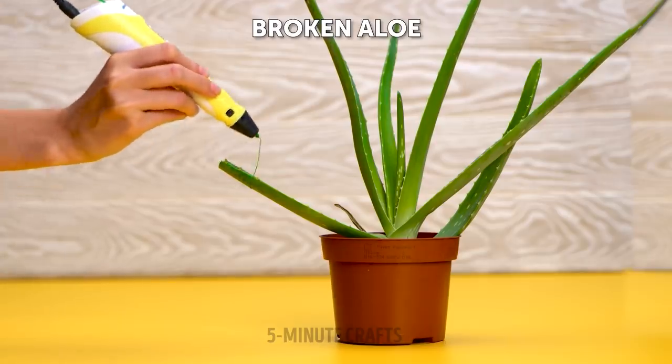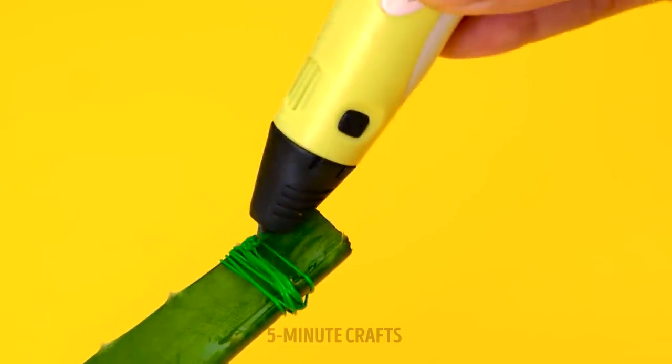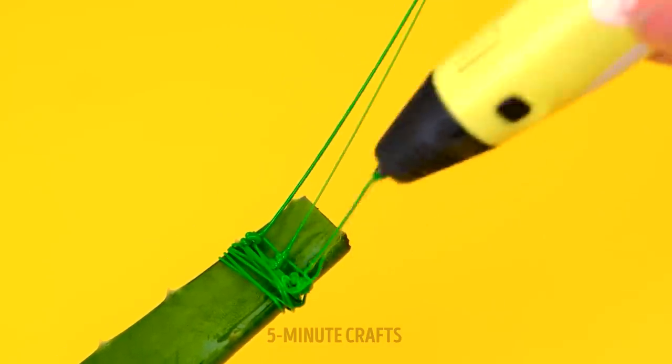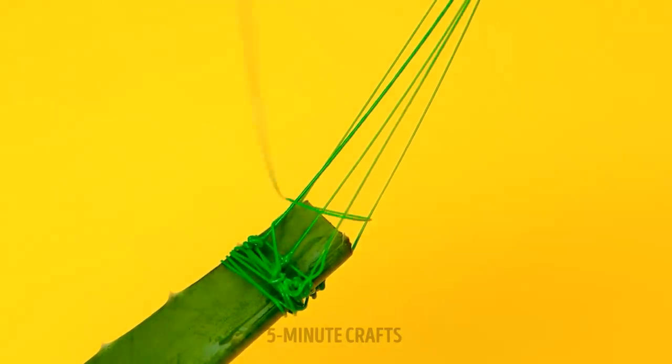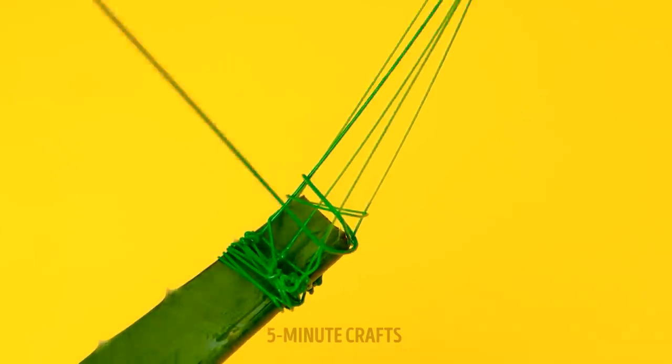This aloe plant's missing a limb. A 3D pen can help create an artificial leaf — simply draw the outline of the leaf and then fill it in. Mother Nature will thank you.